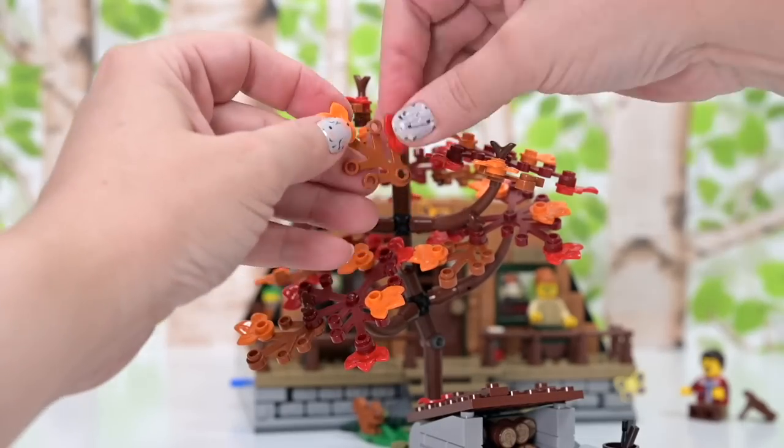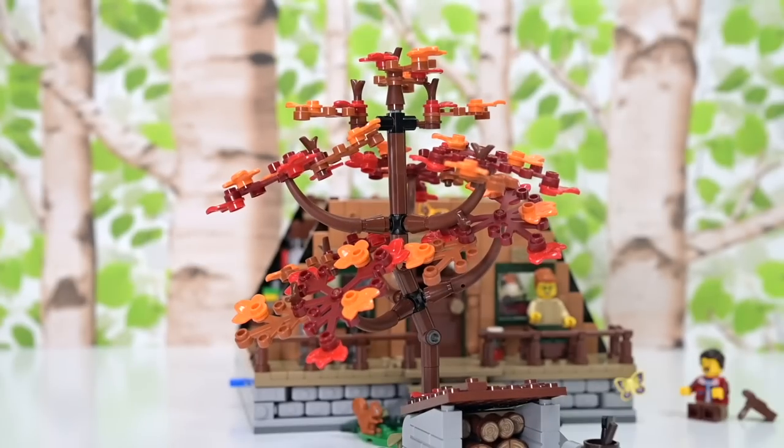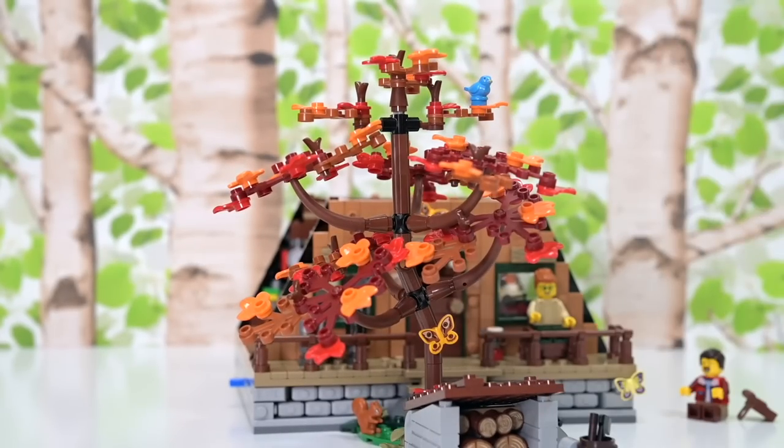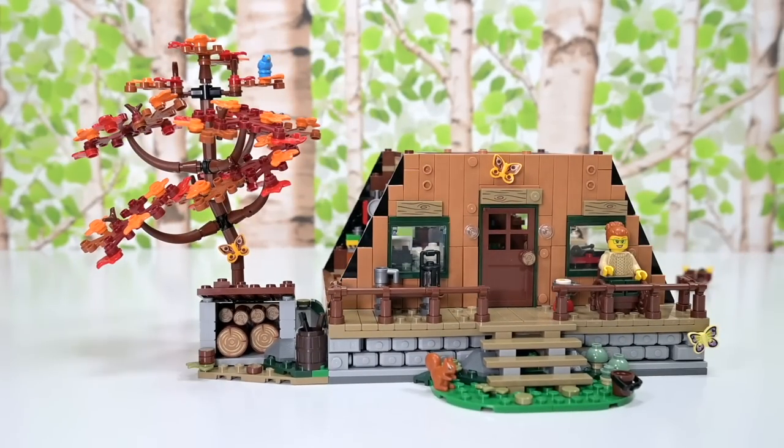There's a spot on there for a moth, and here's the second moth and a blue bird — it's going to be a birdwatcher's haven. This piece just slots in on the side — it doesn't clip in, but it just holds in place.